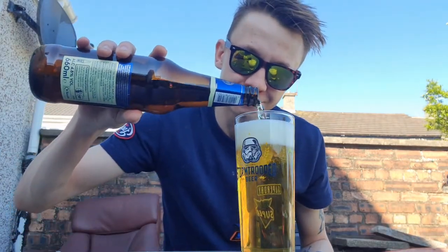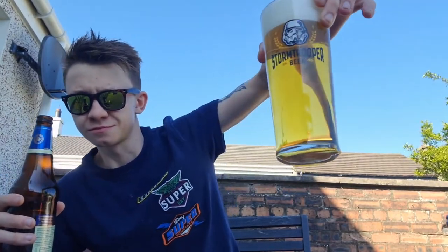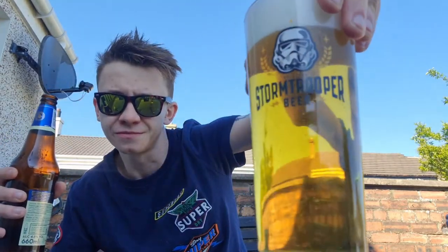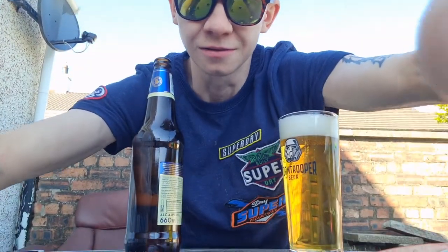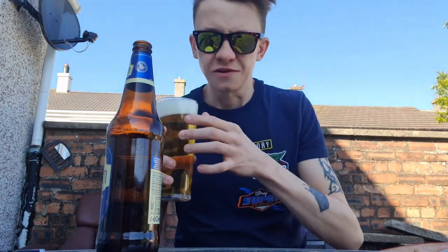I cannot pour beer to save my life. So there we are. As you can see in the light — very pale colour. See-through white gold straw colour with a white head. Very windy now. I don't know if this beer review is going to work in the garden. Straw colour.